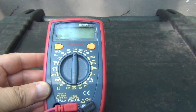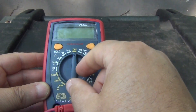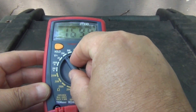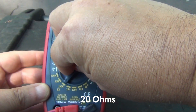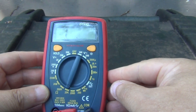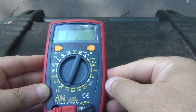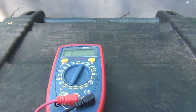First thing that you do is you put this on 20 ohms. You just go down to 200 — okay, here it is right there at 20 ohms — and then you get your leads.